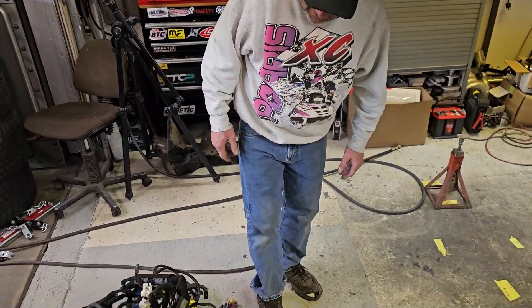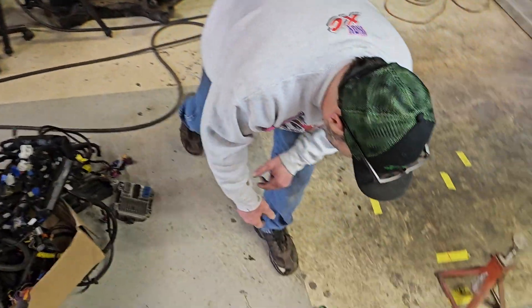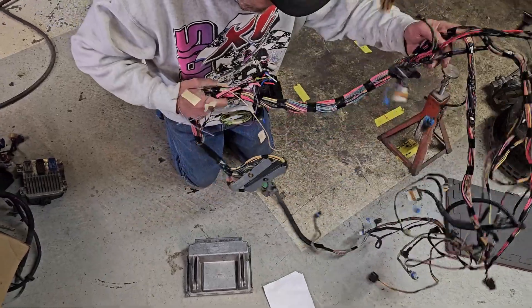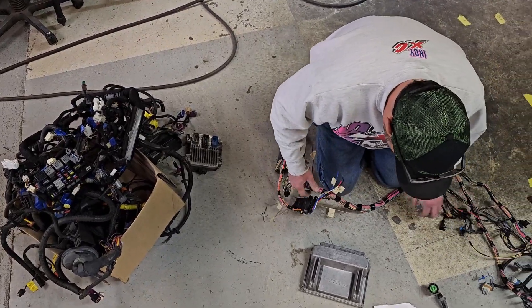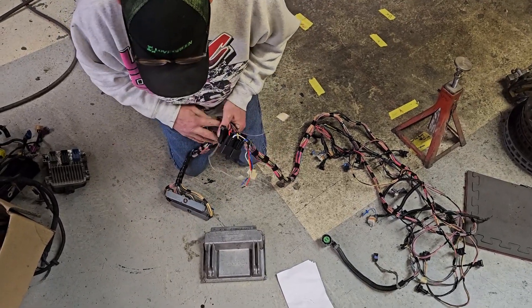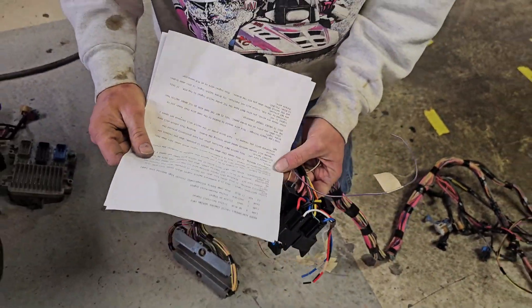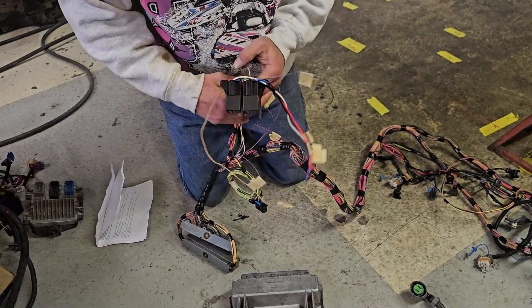One of the options is you can bring your harness in to someone like this - this one is done by Bauer Performance in northern Minnesota. He takes that scary harness, clips off everything you don't need, and puts together a standalone harness that runs your motor. He sends you back a printout of what goes where, so it's really well organized.